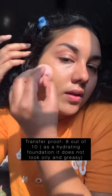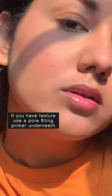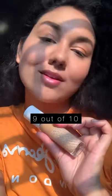It's not a very full coverage foundation, but the finish is to die for. For oily skin, combination skin, and dry skin — definitely recommended. Dry skin, this is going to be your best friend. It is enhancing my texture just a little bit, but it dries down pretty well after applying. I totally recommend this product.